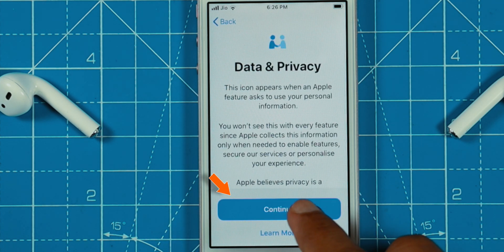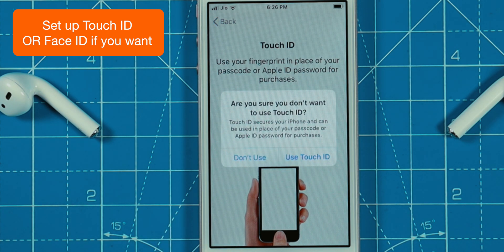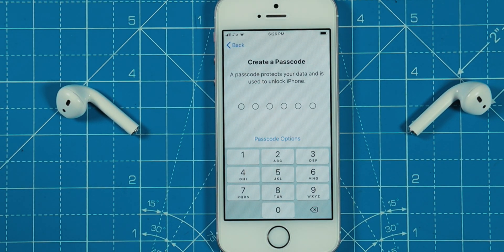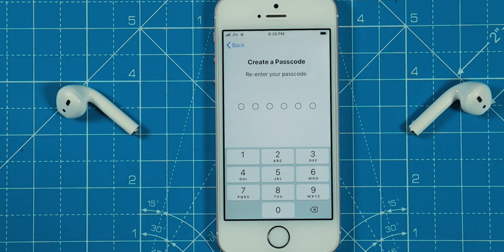Select Continue. You can set up your Touch ID or Face ID here — I'll set it up later in Settings. Create a new passcode for your iPhone and confirm the passcode.